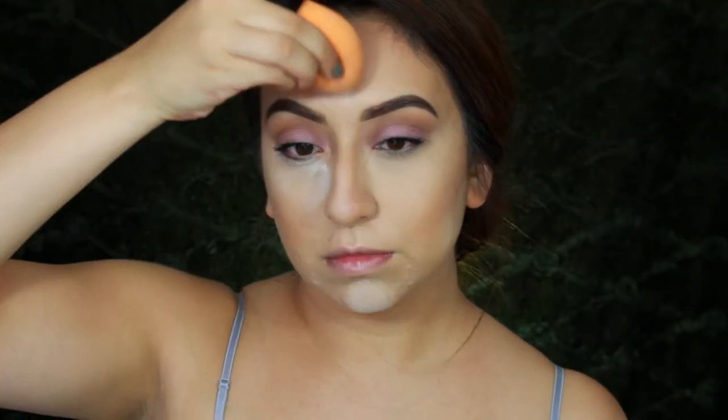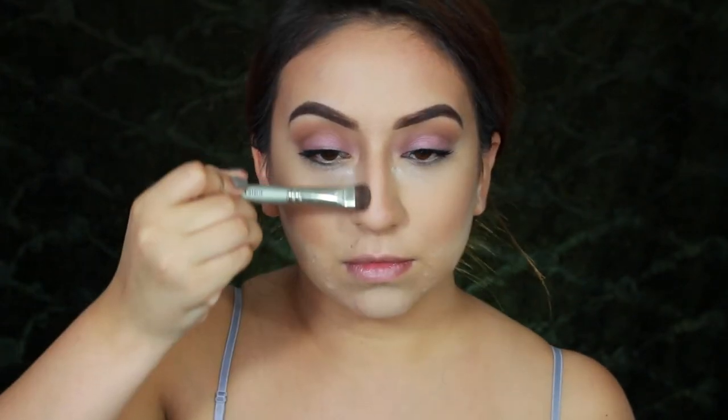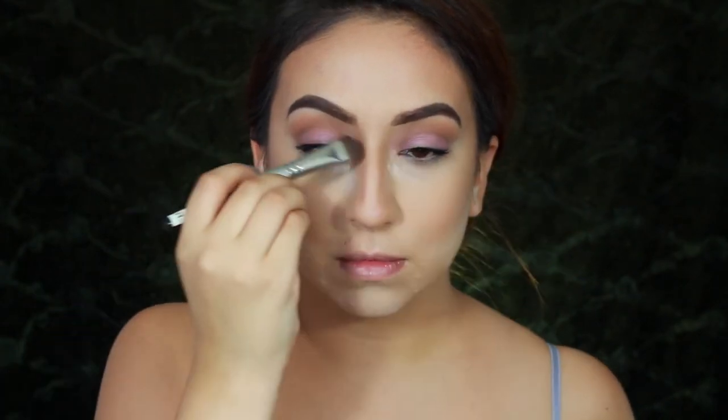Taking the RCMA Translucent Powder, I'll be baking in all the areas where I concealed — underneath my eyes, my forehead, and down the bridge of my nose. Then taking my Shade and Light palette, I'm going to take the middle and darkest shade and run it on all the areas where I contoured and want dimension: underneath my cheekbones, on my temples, my jawline, and the sides of my nose. To really clean up the contour, I'll take some powder right underneath, and also contour the sides of my nose to make it appear slimmer.